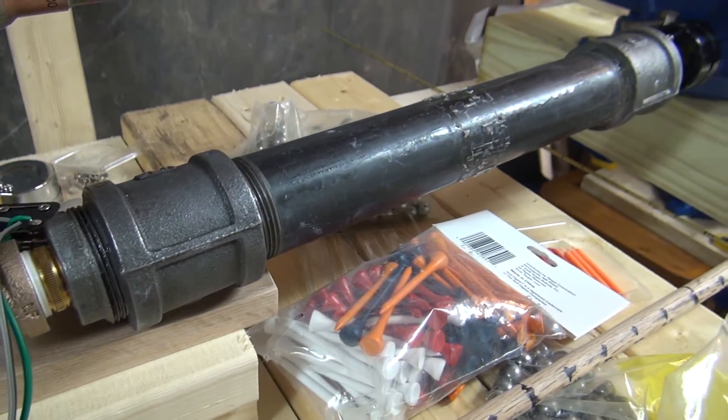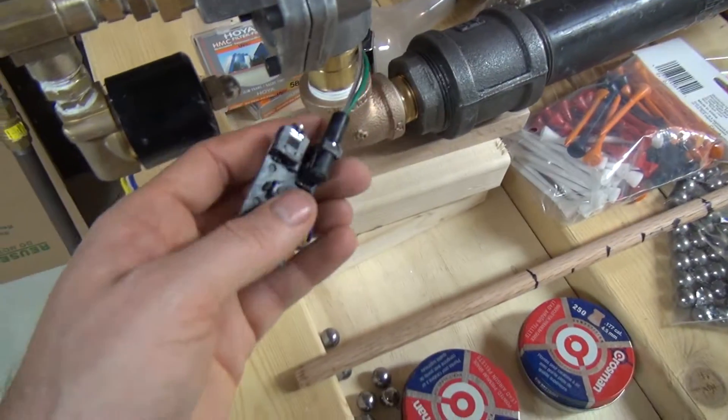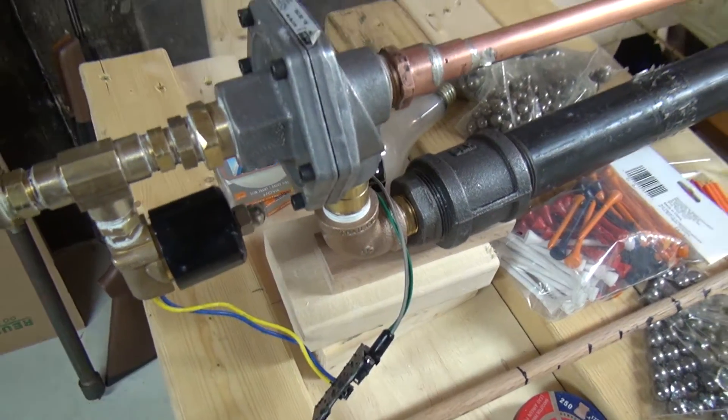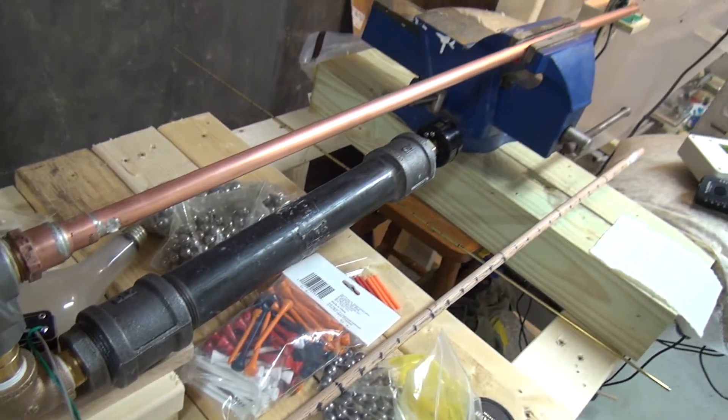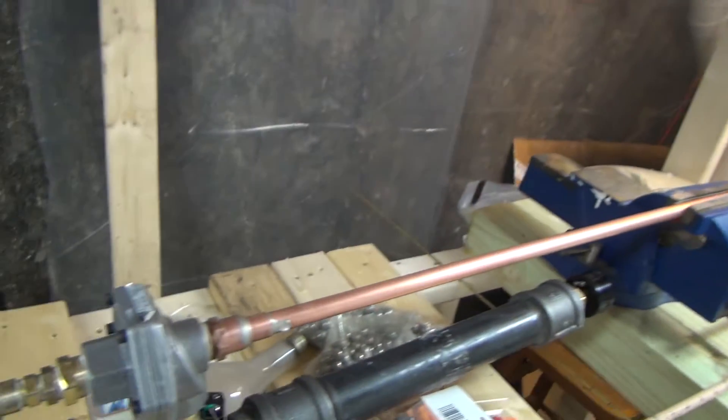which will then release the pressure in this tank quickly through the barrel. All I do is press like that, and that releases the pressure — the projectile would have gone flying if there was one in it.